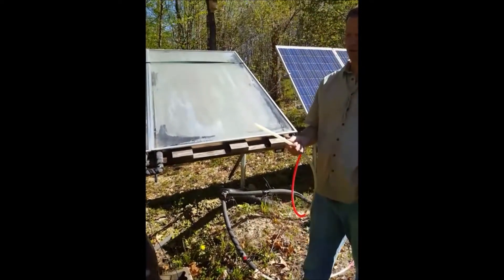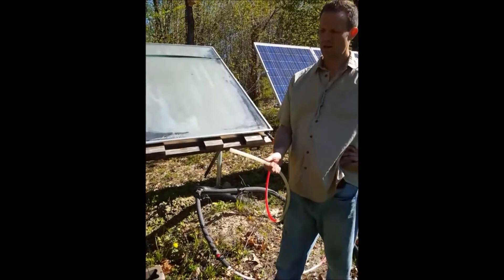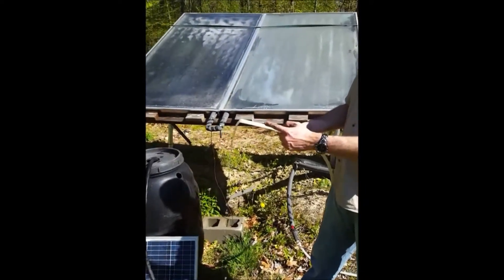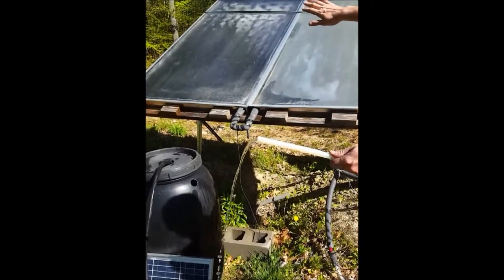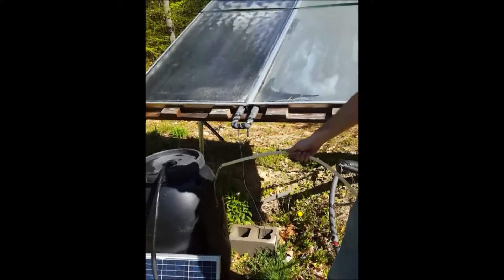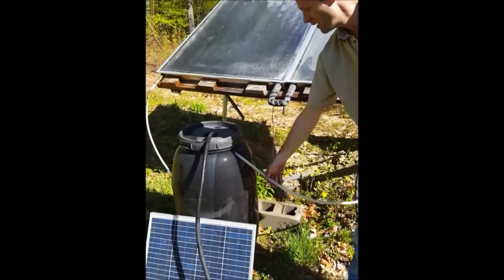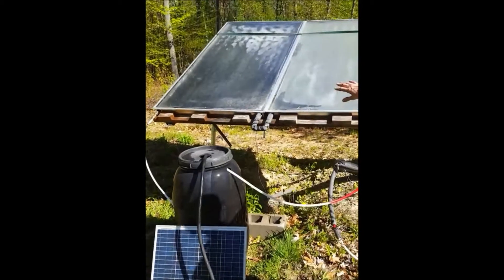Look at that — some dirty water at first. The first water that comes out of here is going to be really, really hot; you can see the steam coming off of it, because the panels have been sitting in the sun and they're really hot, so be careful of that. But now we're just going to let that hot water return to the barrel — and that's it. Basically we have a hot water heater right there.